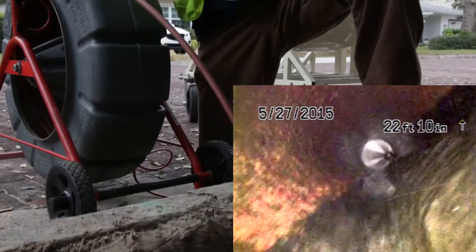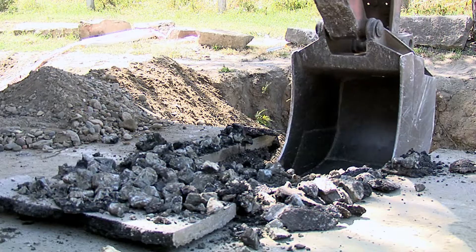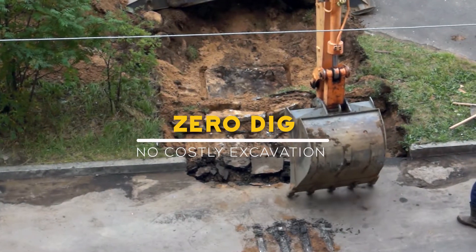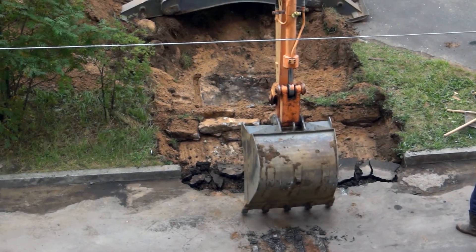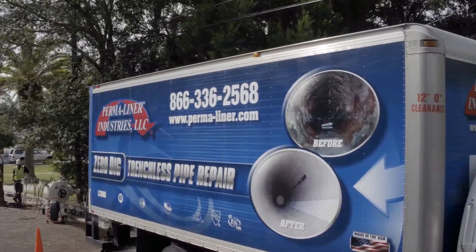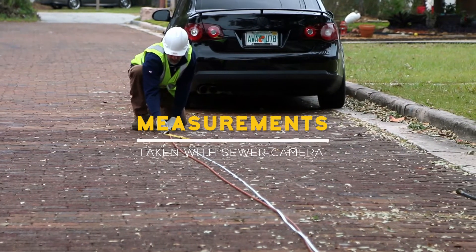Before CIPP technology, this type of repair could only be performed by excavating the area above the pipe. This is a highly disruptive process, which, thanks to Permaliner CIPP patented lining systems, dig and replace has been virtually eliminated. Measurements are taken with a sewer camera of the clean-out stack pipe,